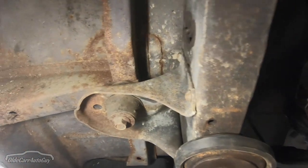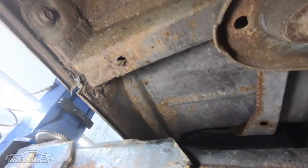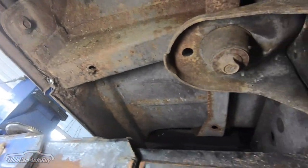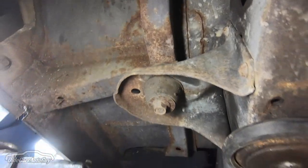Coming back to the cross supports in the floor, the floor looks like it's in really good shape and I'm happy about that — I don't want to be replacing floor pans in this thing. Cab mounts look good.